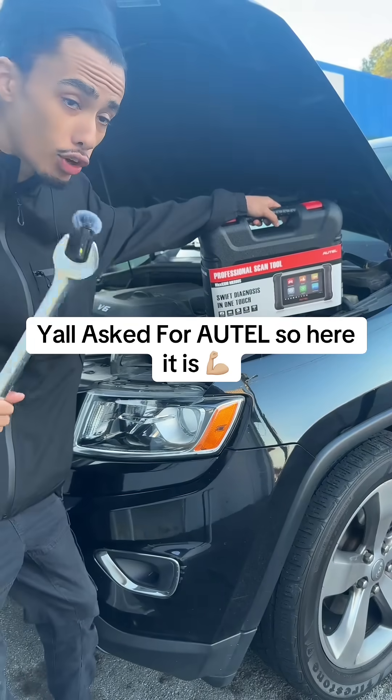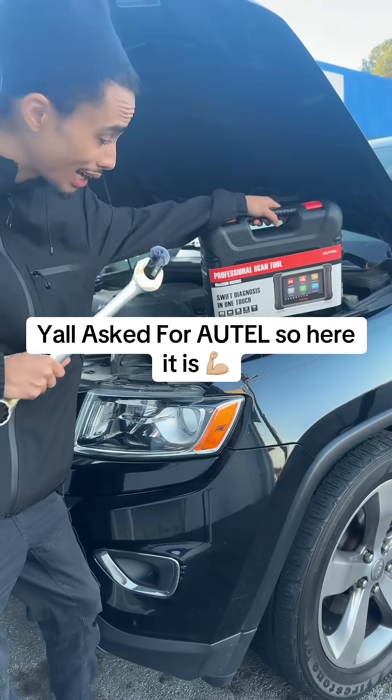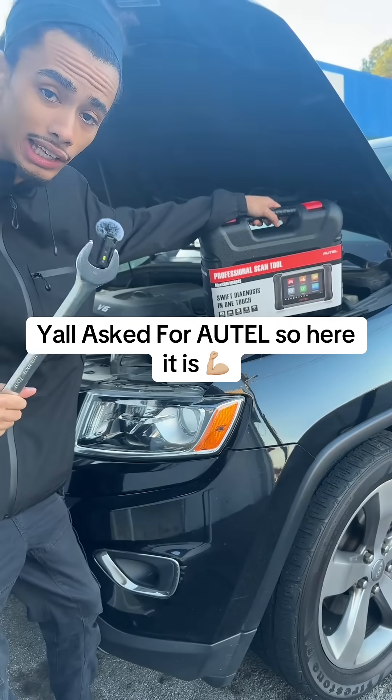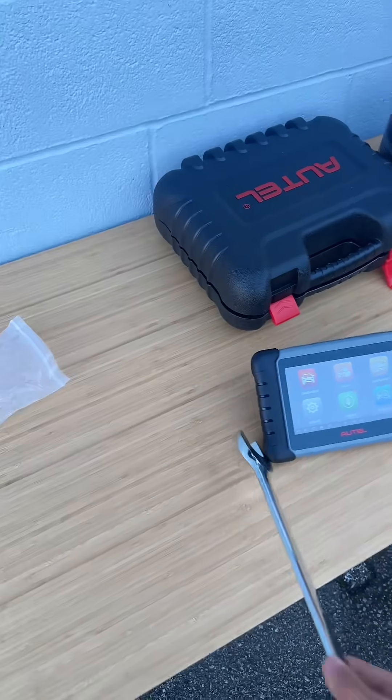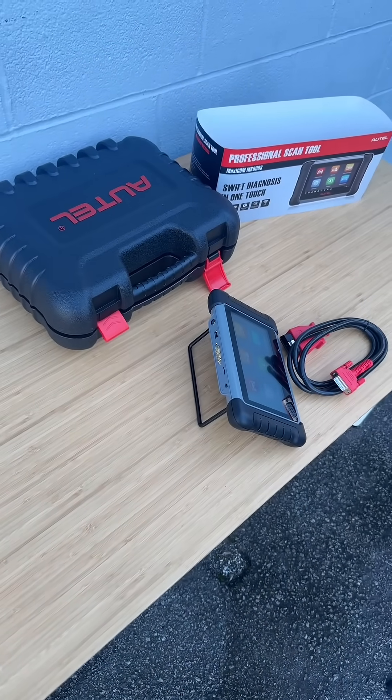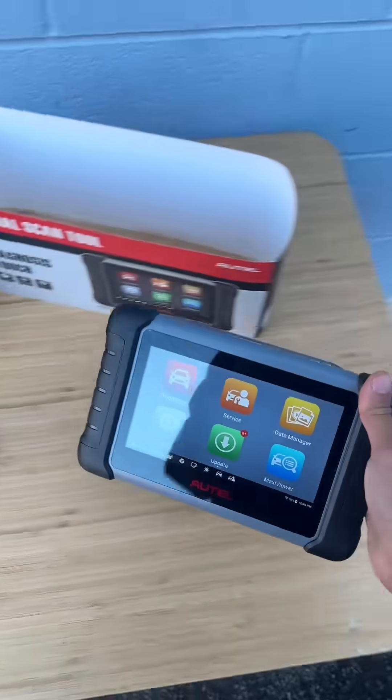Every third comment is asking about Autel — this Autel, that Autel — so we got an Autel scanner here now. Let's take a look at it. We got it all opened up here. As you can see, this is a wired scanner, and one thing I do like is that kickstand right there.